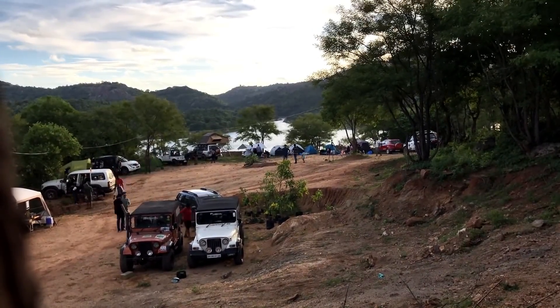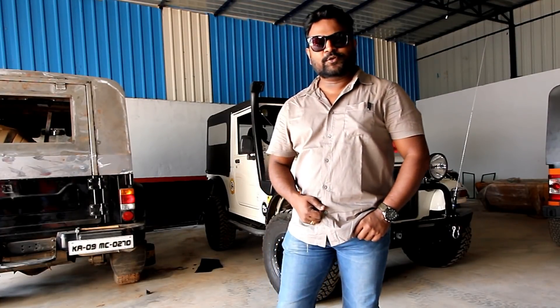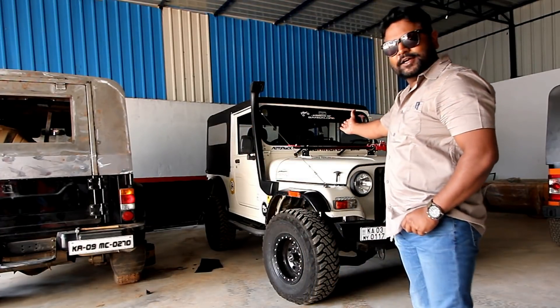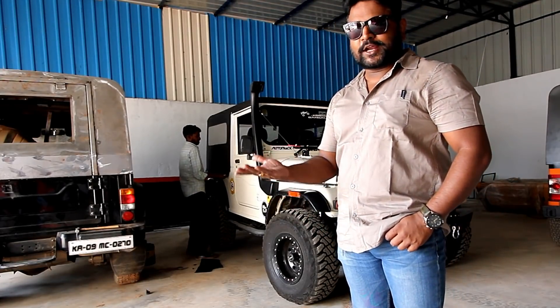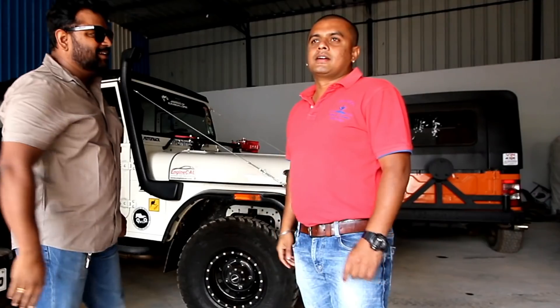Hi guys, welcome to the channel. Today we are at Wind Forecast Customs and we are here for the conversion of this Mahindra Thar into a hard top. We'll be going through the procedure of how it's done and we'll talk to the owner to get some input.